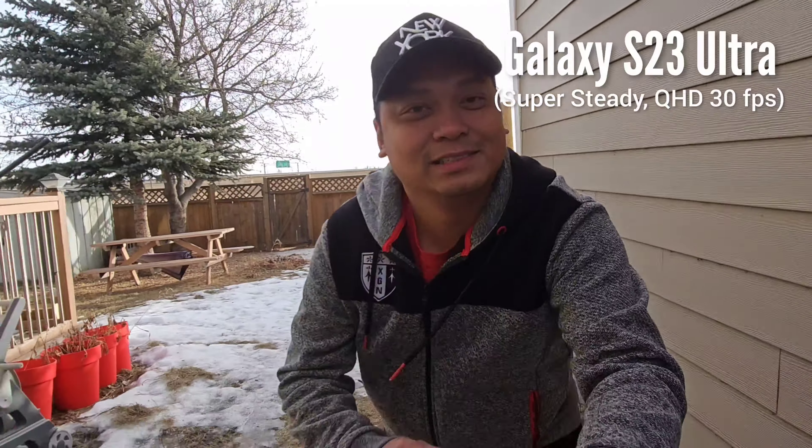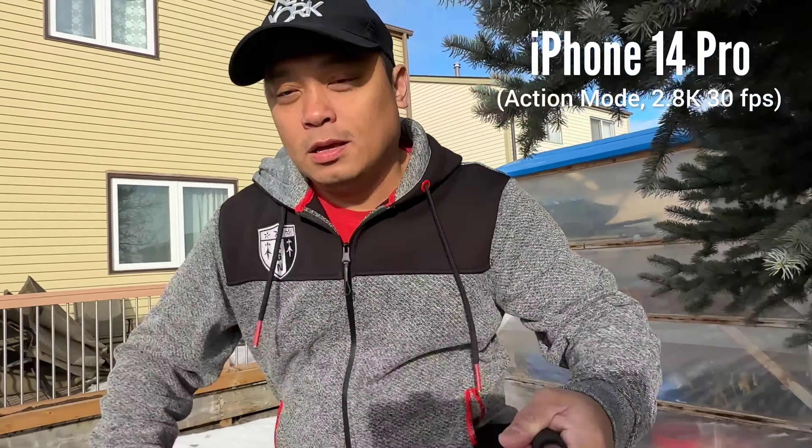This is the super steady versus action mode test on both phones. I think that sudden drop on the super steady is a little wobbly, while action mode is pretty smooth throughout the video — action mode has better stabilization.